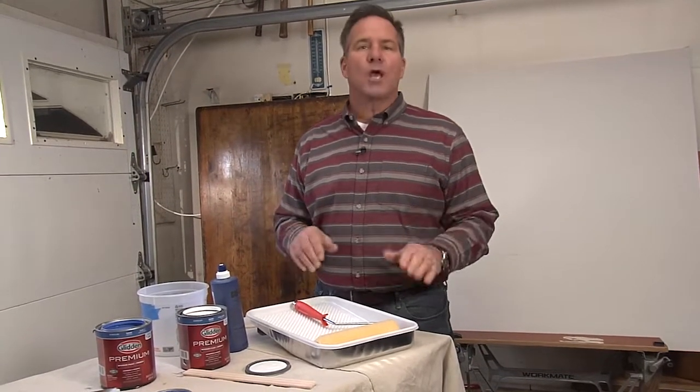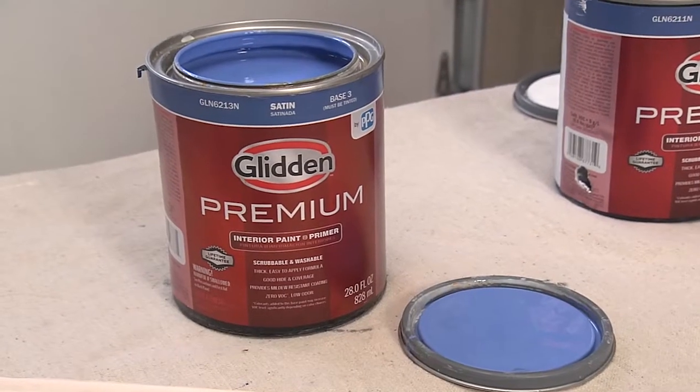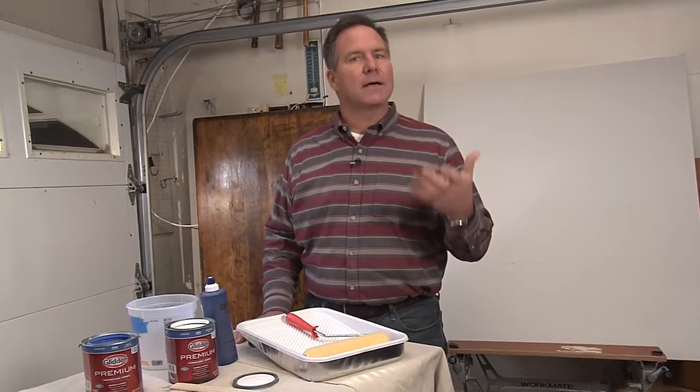I learned this trick in my early 20s on a job site from a painter named Julius. He told me: if you're ever painting with darker colors, you want to tint your primer. Let's say you're going to do a wall in a dark blue or a dark brown — it takes several coats to get that depth of color. And when you're a professional painter, time is money. By tinting the primer, that's the way you speed things up and still get the good end results.